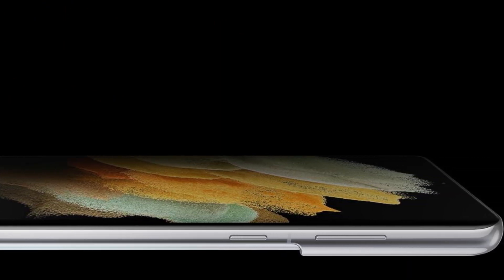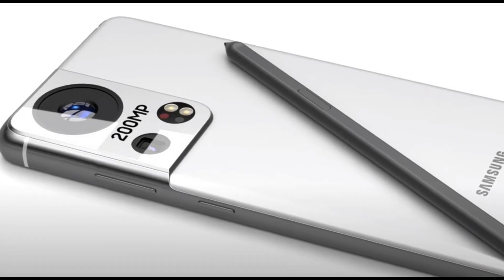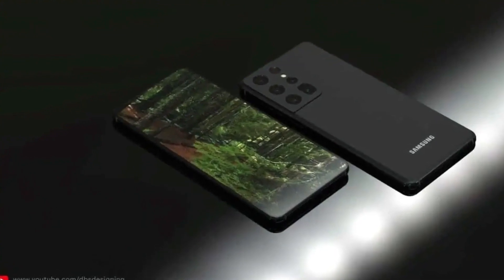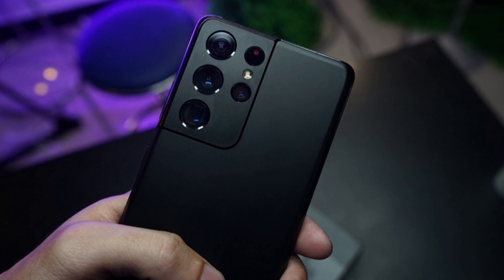For the Samsung Galaxy S22 and Galaxy S22 Plus, things will be different. They will feature a 50MP main camera, a 12MP telephoto module with a 3x optical zoom lens, and a 12MP ultrawide camera.